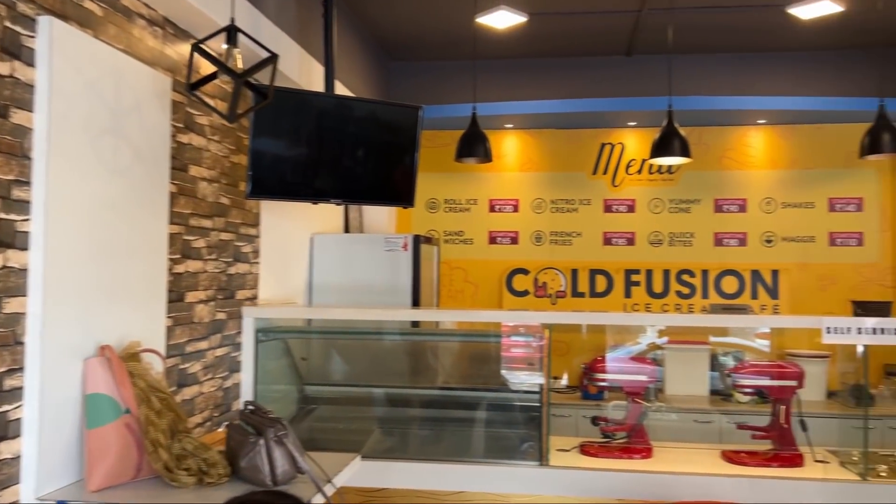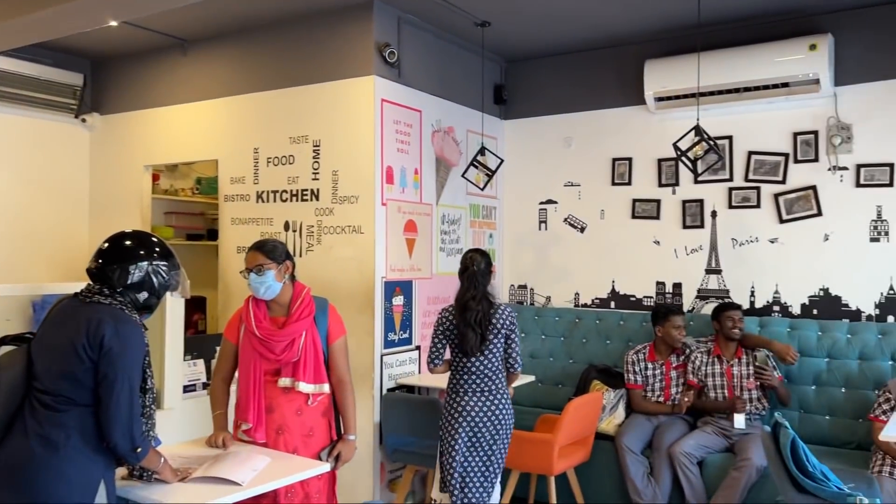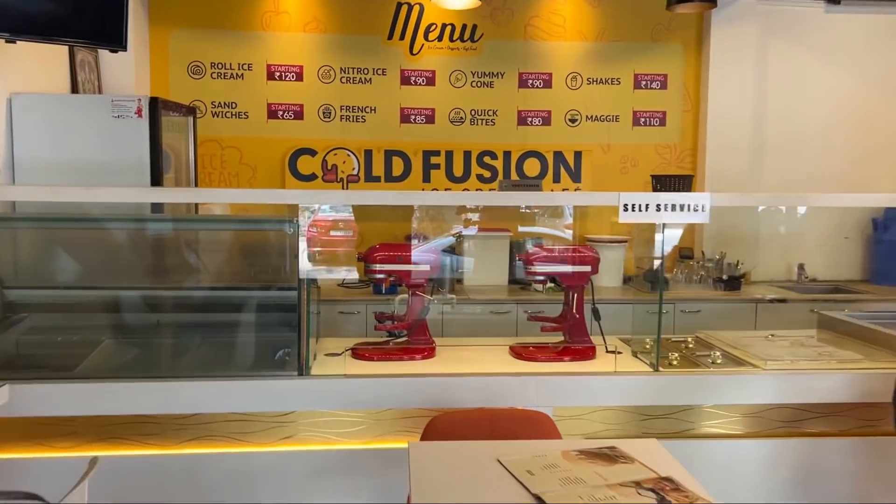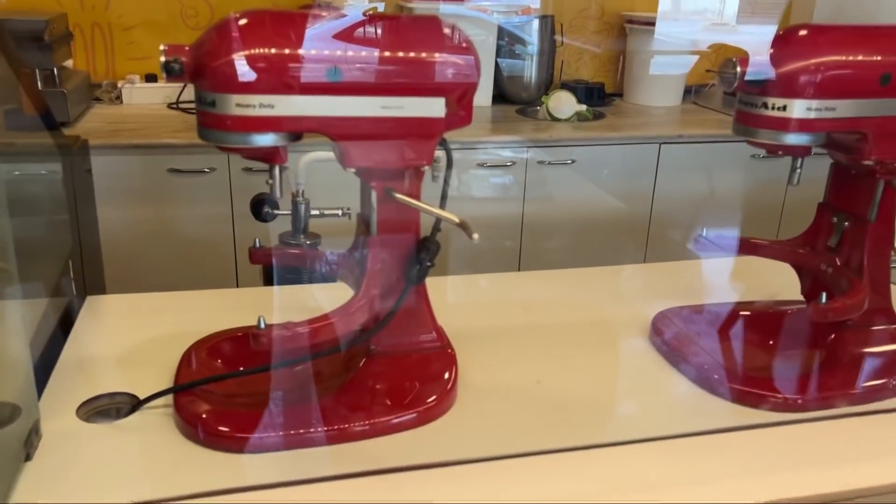It's a very cute, tiny cafe kind of a place, and there are also people trying nitrogen biscuits. Our ice cream is made in machines. Let's see how it is made.